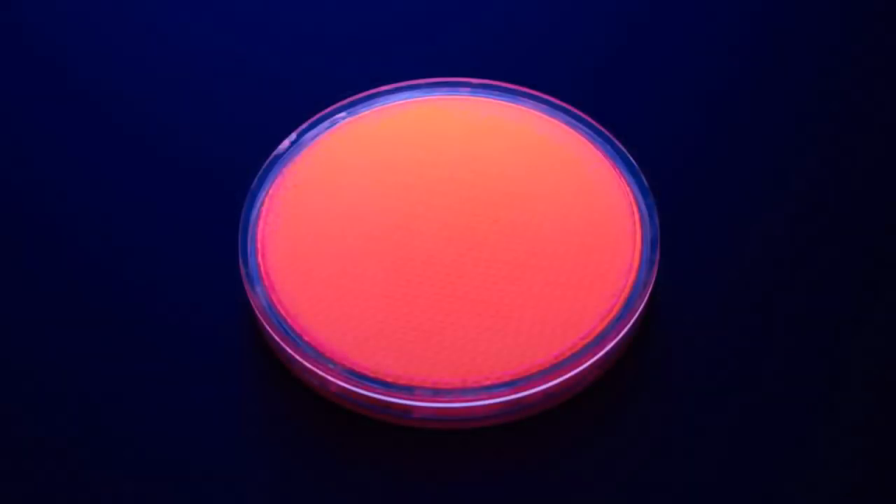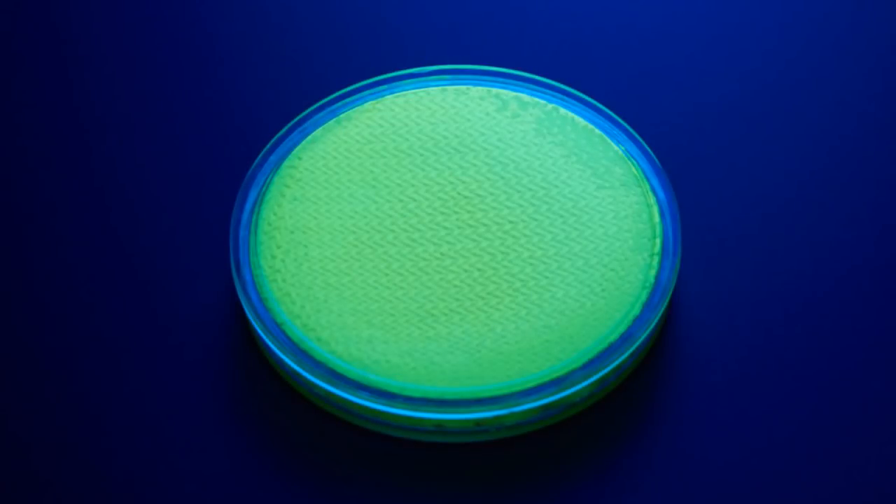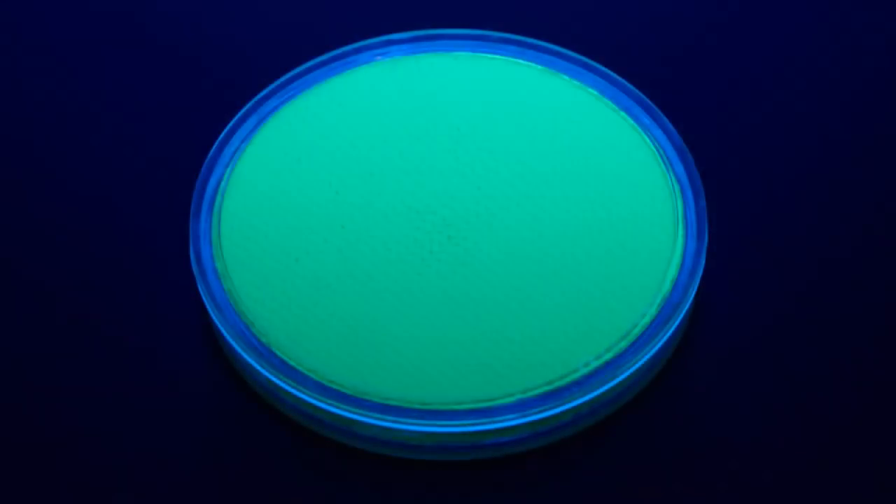You can mix this powder with any material you like — whether it be water, wax, or plastic — and make something that glows under black light.